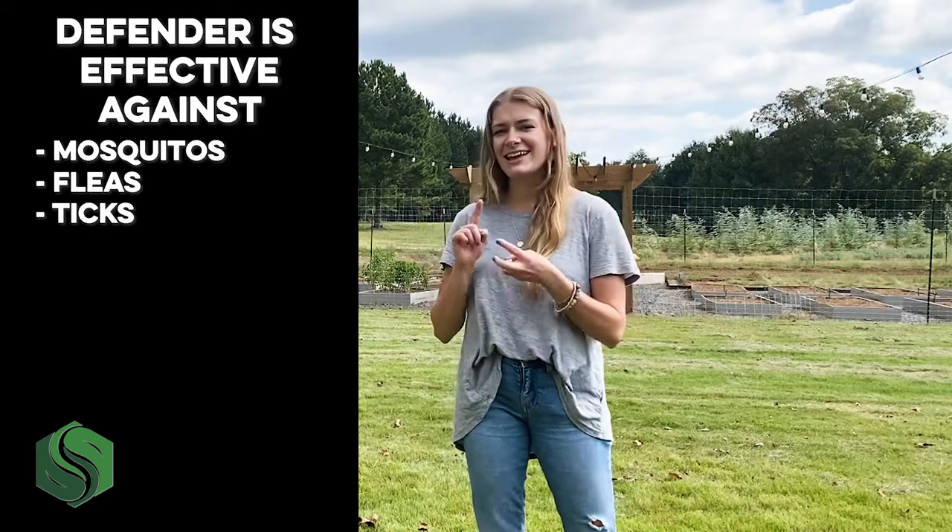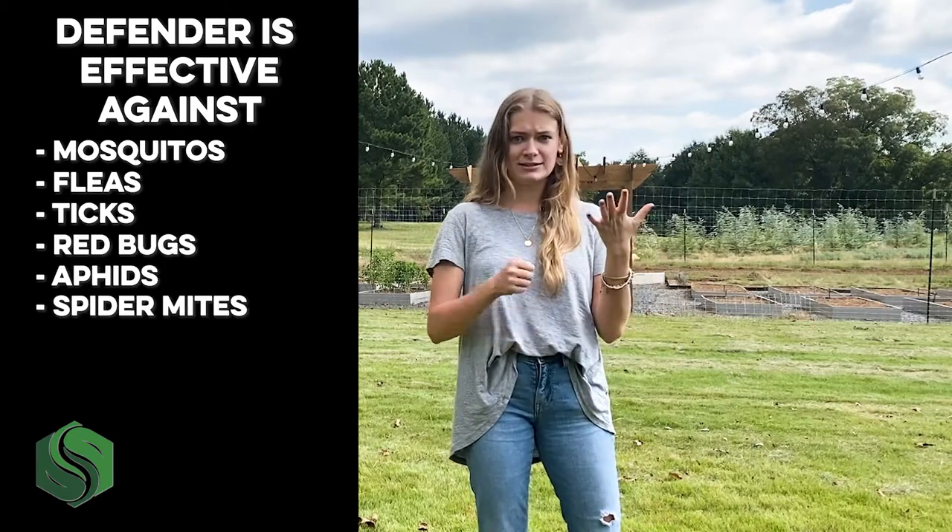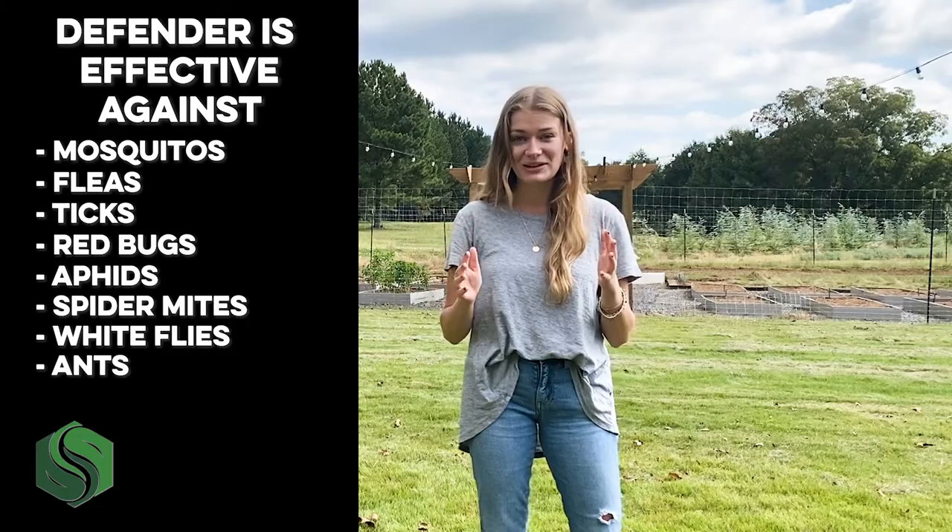Among other pests, Defender is effective against mosquitoes, fleas, ticks, red bugs, aphids, spider mites, whiteflies, and ants. And that's just the beginning.